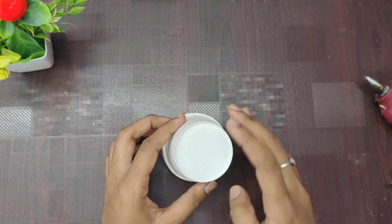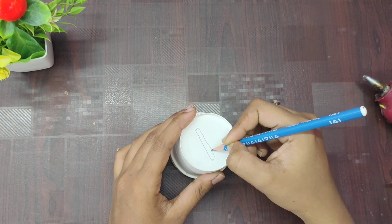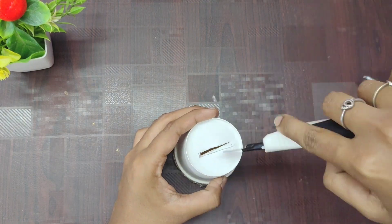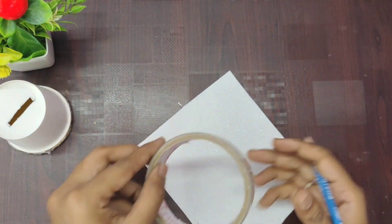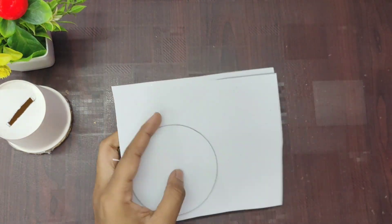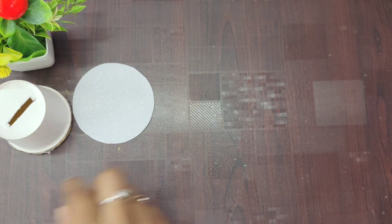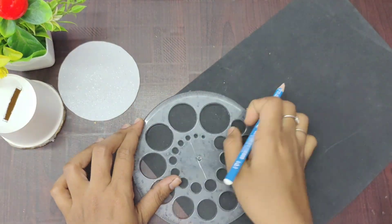Next we have black and white two color paper. The color paper is a foam sheet. Put it on the paper cup and cut it. Now we have a foam sheet — it is a glitter sheet. If you don't have a foam sheet, you can cut a light cardboard instead. If you have a foam sheet, you can cut a round piece.